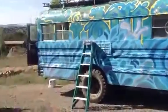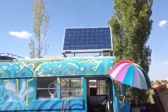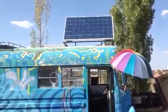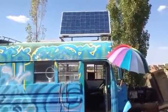Bus. See the bus? I made that. I made the mount for that. It'll tilt forward or east or west, north, south, whatever. Right now it's tilted towards the south.